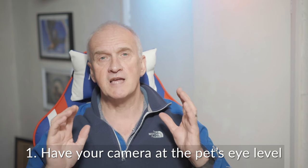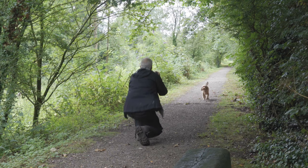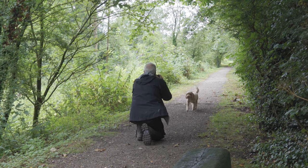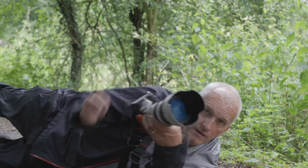My first tip is take photos at your pet's eye level, and that might mean getting down on your knees or even lying down on the ground. The important point is you want your lens to be at the same height as your pet's head or your pet's eyes.